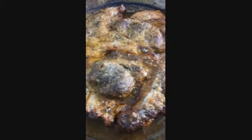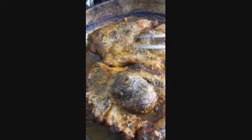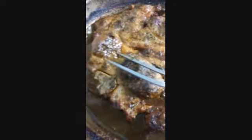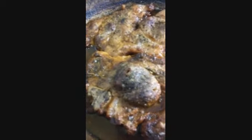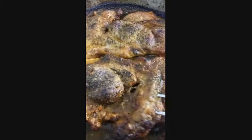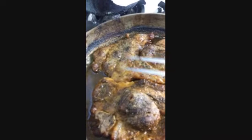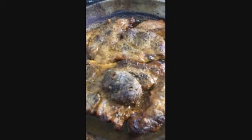The pork steaks are done. Look how juicy it is. Don't think it's burnt — it's well done, I like it well done. The pan is a little burnt because of the lemon juice and the butter, but the meat is not burnt. Here are the juicy pork steaks. It's done, it's time to eat. I hope you enjoy it and I hope you try this recipe.